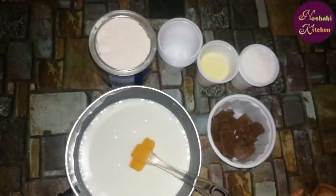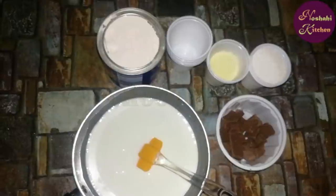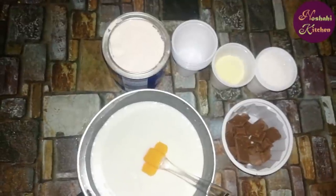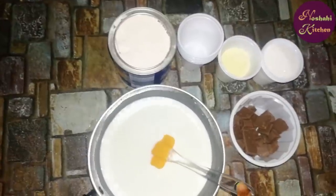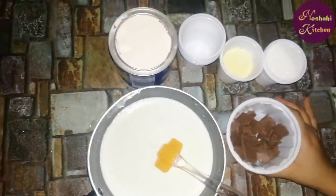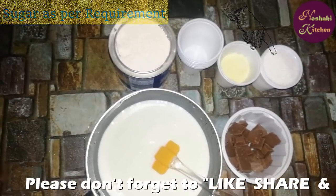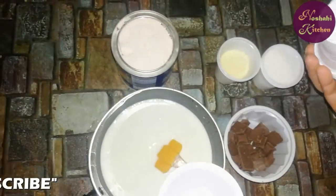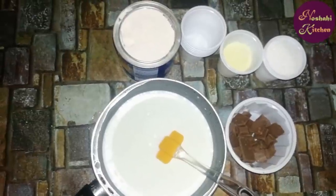Bismillahirrahmanirrahim, assalamu alaikum. I am Fatima, in your kitchen today I am making a chocobar. We don't have any egg or cream — we will make our chocobar in custard flavor. For this we have full cream milk, two glasses. I have chocolate we will melt in a double boiler, sugar, milk powder, and we will use a disposable glass as our mold. This is my custard.